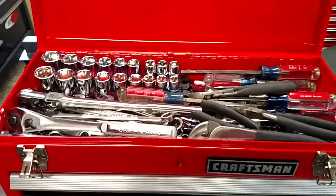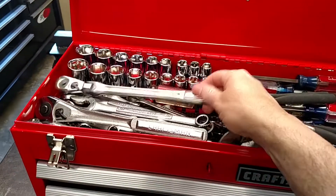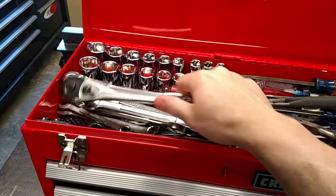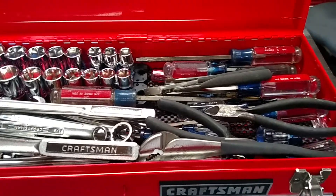Up top I just have some miscellaneous stuff — most of it is Craftsman USA. I've got a long flex head half inch ratchet, a couple of breaker bars up there, and the four-piece plier set.